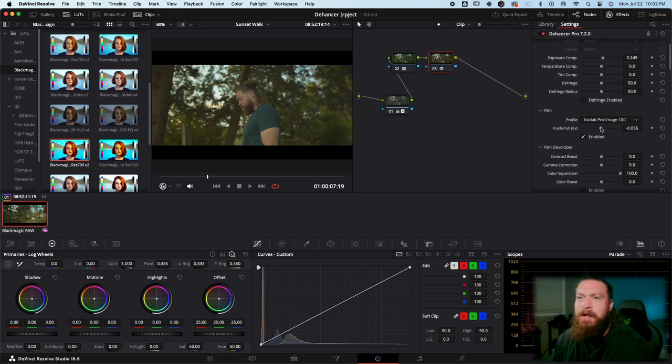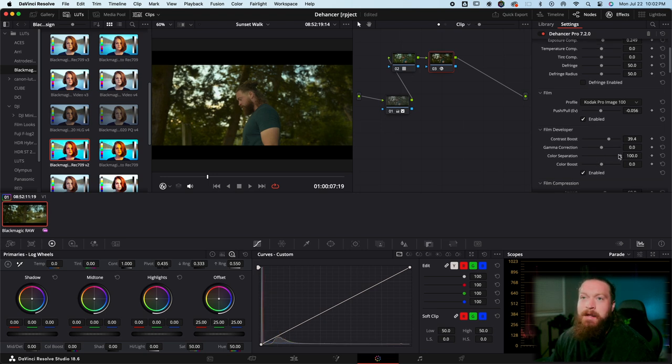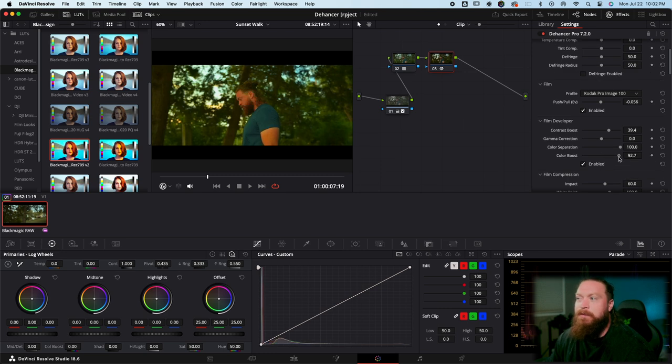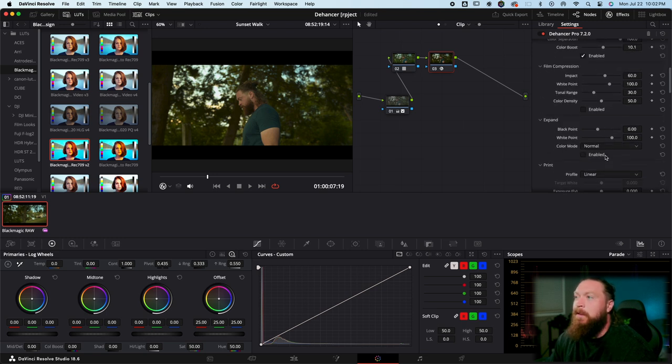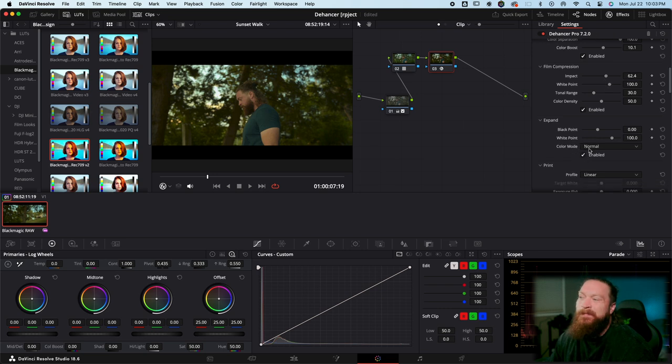Now we can play with the Push/Pull. I like contrasty stuff so I'll enable the contrast boost — you'll see a huge difference between the flatness of just the Kodak Pro Image and then with contrast boost enabled. Color separation I leave at 100 pretty much all the time. Color boost is like oversaturating everything so I'll just knock it up to 10. Film Compression, as stated, helps with bloom and highlights — usually leave that enabled. Expand changes your black point and white point for another way to add contrast — I'll pull the white point down a little bit to brighten things up.